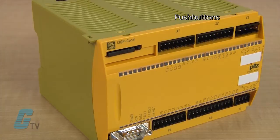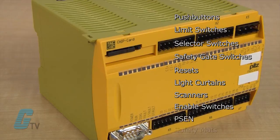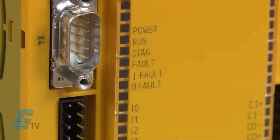The device has 20 inputs that can accommodate push buttons, limit switches, selector switches, safety gate switches, resets, light curtains, scanners, enable switches, PSEN, and safety mats. The safety relay can also be configured for a muting function when applicable.